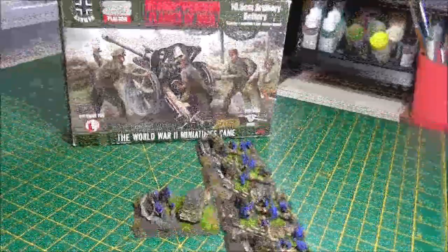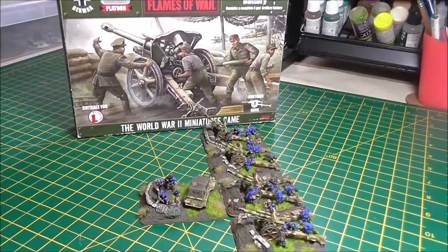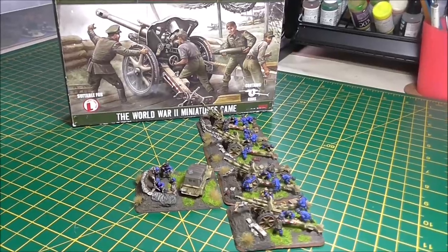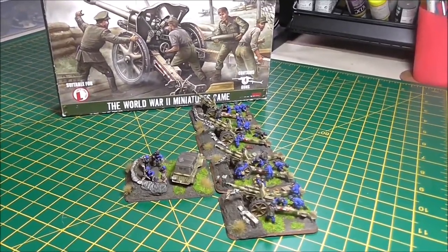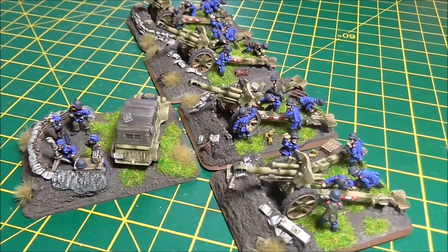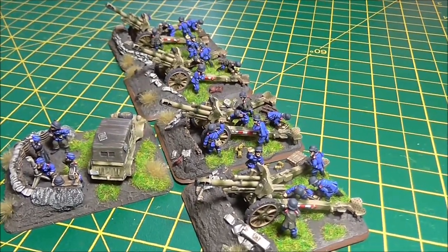Welcome to another Flames of War Classics box set video. This one's a bit different — I'm not actually going to show you the painting of this because there are very many similarities to other box sets I've done so far. But I'm going to talk about the box set in detail because there are a few issues. If you're wondering what's going on with the uniforms, these are for a Luftwaffe Field Division Hermann Göring division project that I'm doing for somebody.